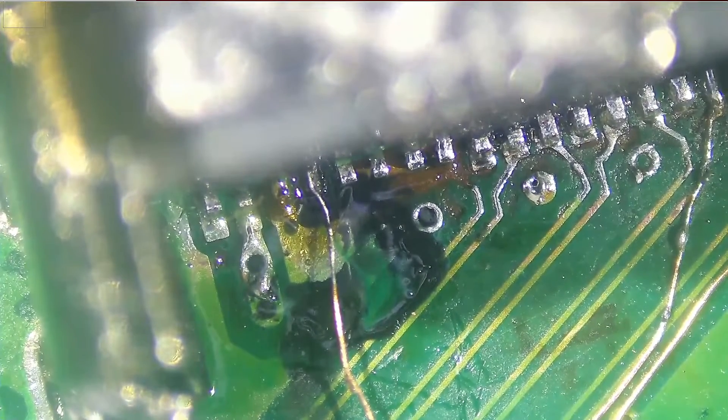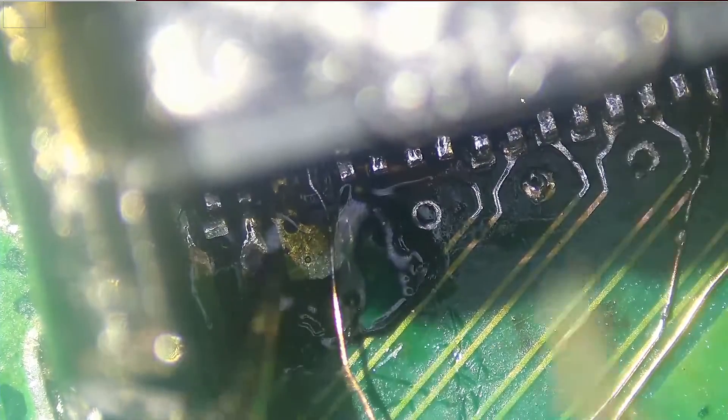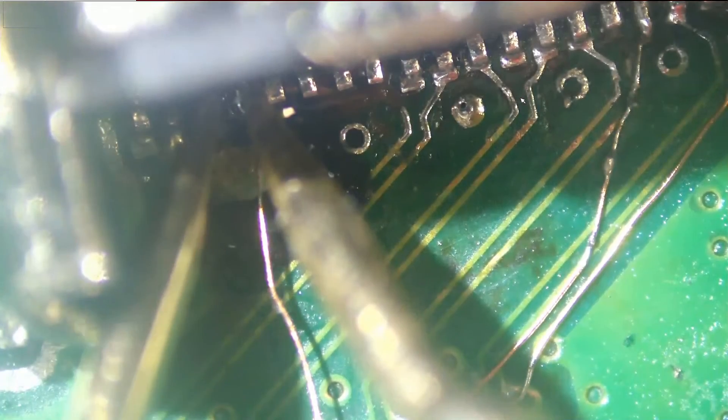Now I want to test if pin number three is touching pin number four — we do not want that to happen. Meter in continuity mode, testing between three and four. We do not have any continuity — good.